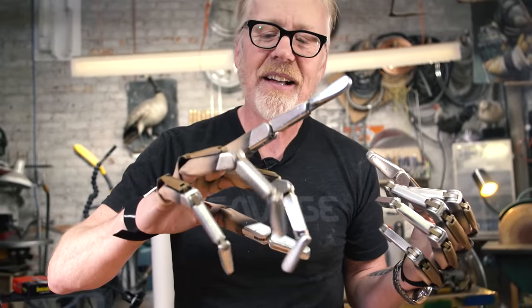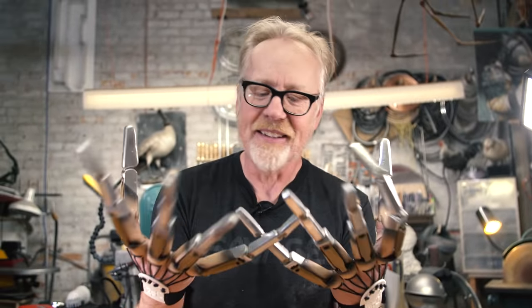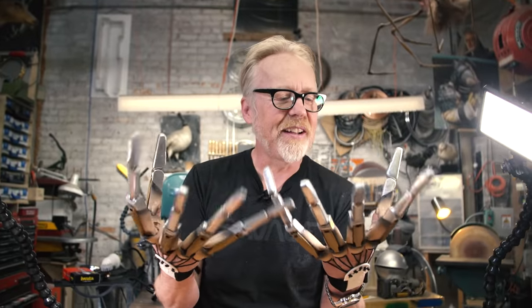Gary Faye of Gary Faye Creations — this is a lovely, lovely piece of work and I am delighted to have this in my costume collection. I am totally going to use it on something because it's freaking awesome and freaking scary. Thank you.